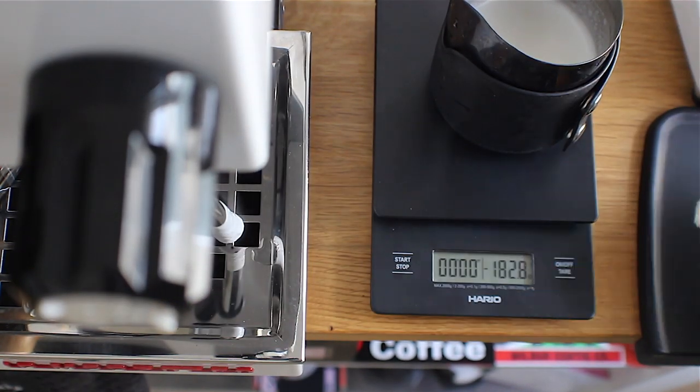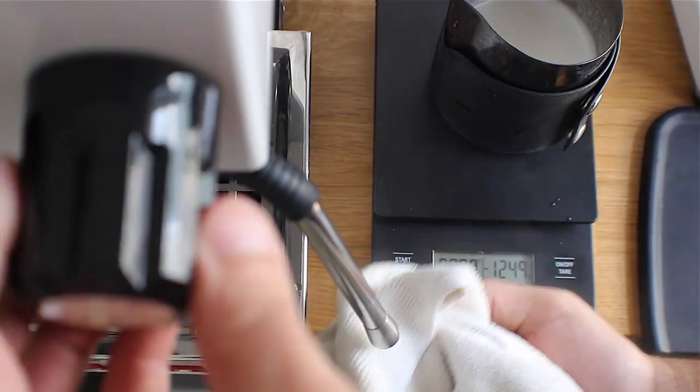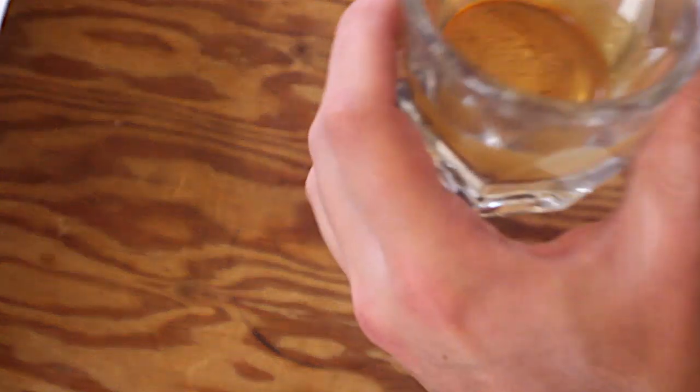All the standard rules apply when it comes to making the espresso and steaming the milk — you want to make sure you're following all the proper procedures, purging and wiping the wand clean.